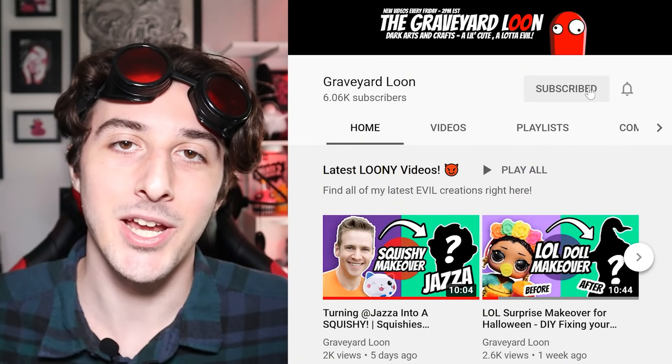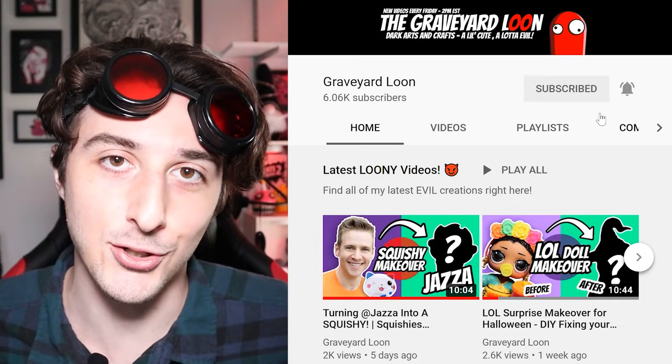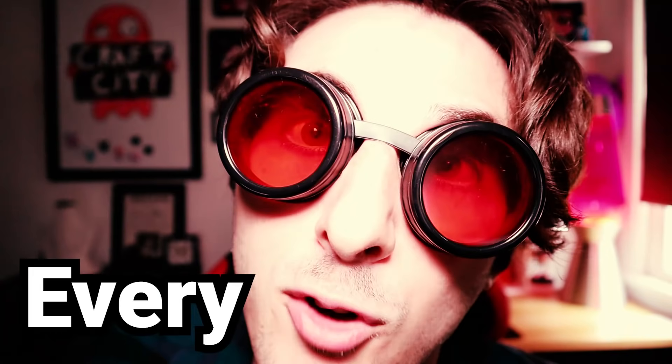By the way, if you're new here and you haven't thought about poisoning my strawberry milk yet, you should sell your soul to me by subscribing to my channel. Make sure you hit that bell icon and select all so you don't miss a video or lose me on the internet. I post new videos every Friday.